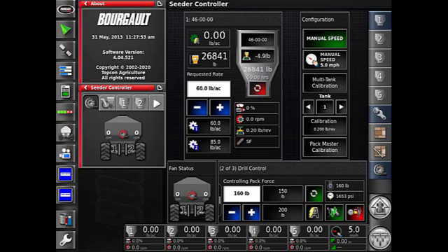On the left side of the Drill Control bar you'll see a white box with a rate in it — that's your requested rate. Below that, the plus and minus are to increase or decrease by your increment as set in your settings page. To the right of that, the 150 and 200 are Preset One and Two. Further right, we have a green square which is the power button for Pack Master, and below that is a toggle between automatic and manual modes.